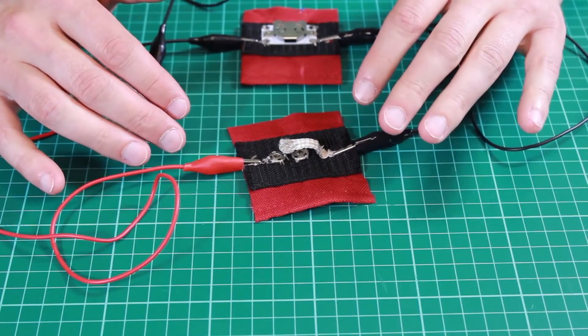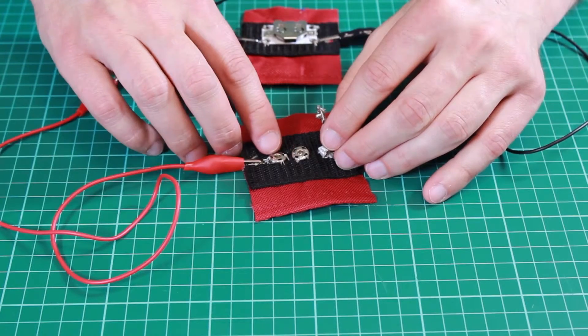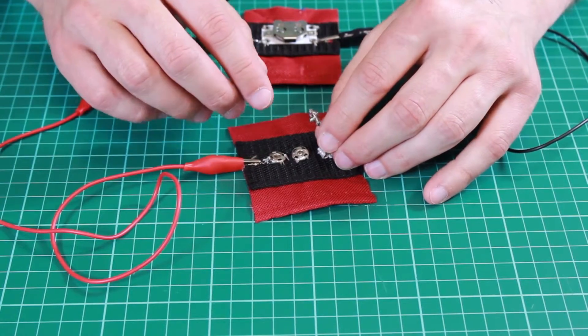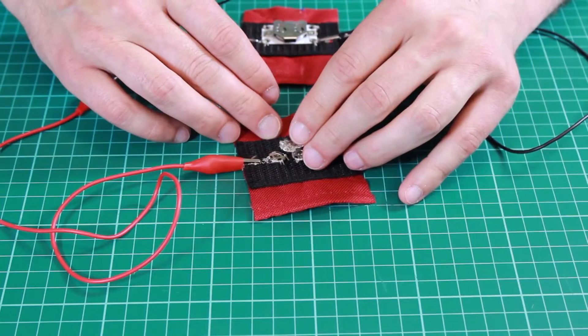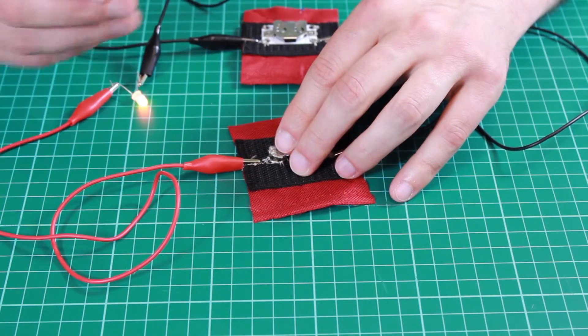Here we have a different type of switch, this time using conductive poppers — they're metallic poppers. Make sure you use metallic poppers because plastic poppers wouldn't work. We're using these to create a switch that has an off position and an on position. You can see the LED is on. So let's explain how this works.